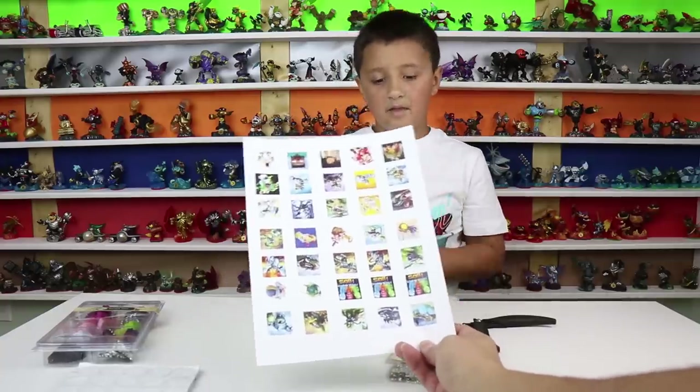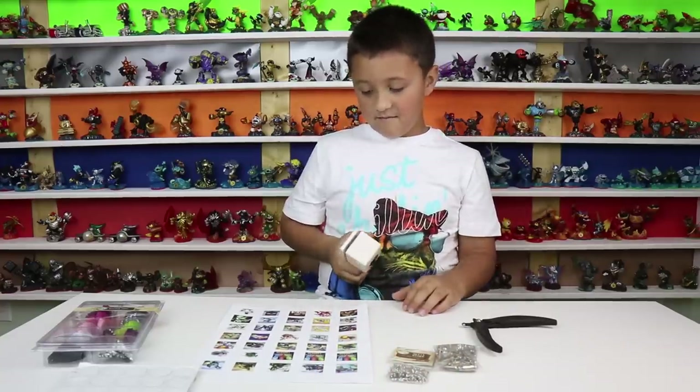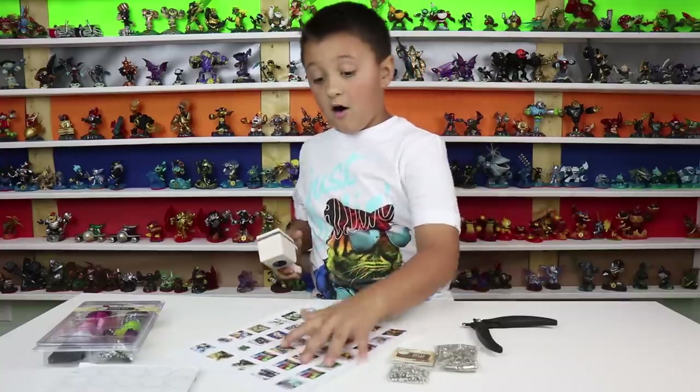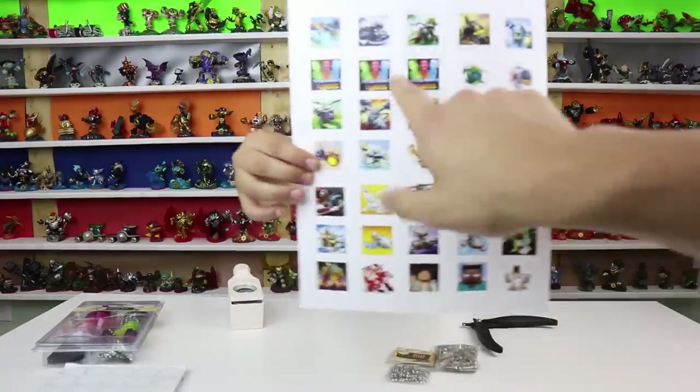We have some things that we printed out here. After Mike makes some of these, we are going to send three out as contest prizes — all three of the Sky Kids logos.